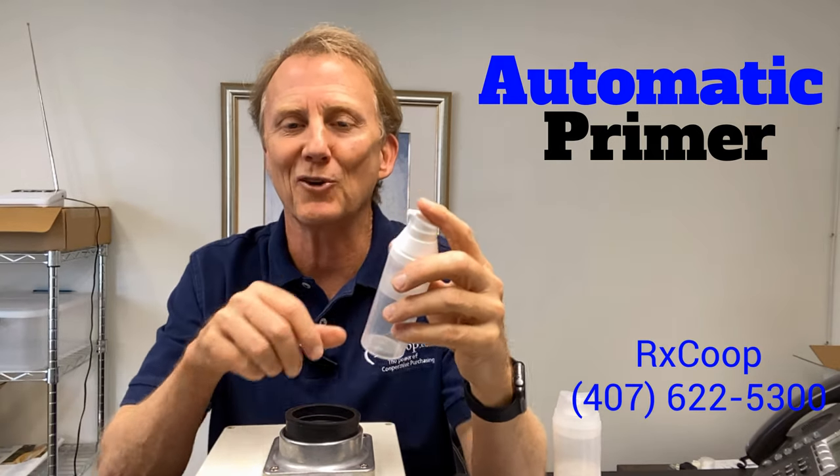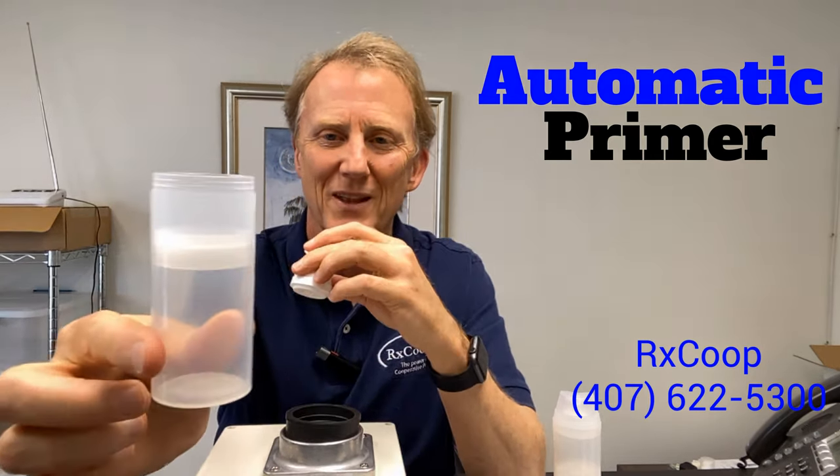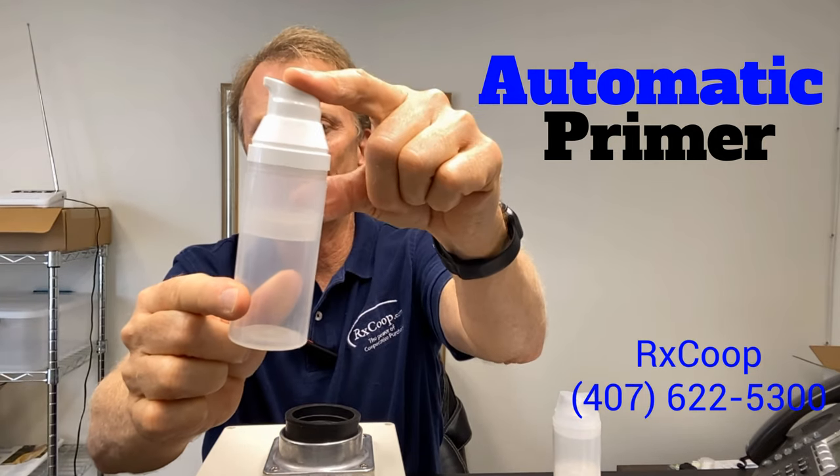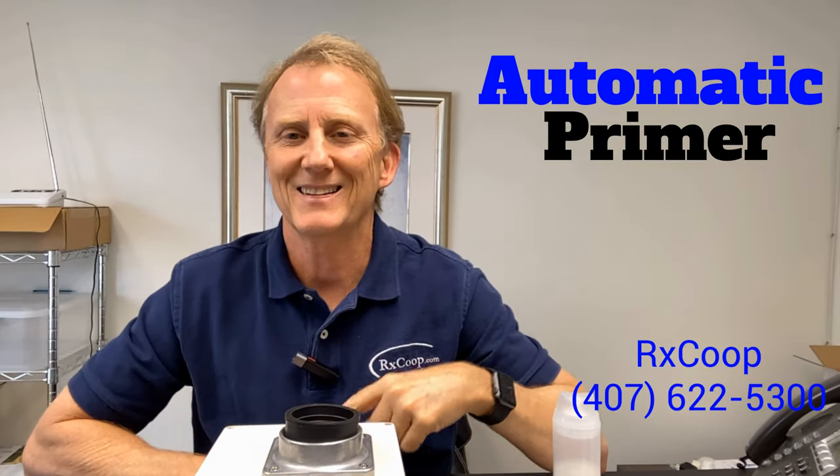As you can see, the floor has risen all the way up as far as I wanted it to go, so the cream hits the top of the pump.